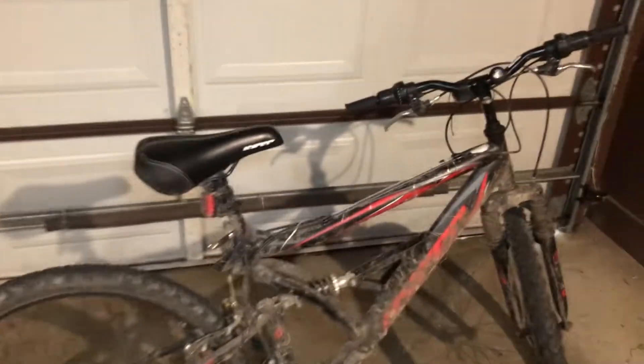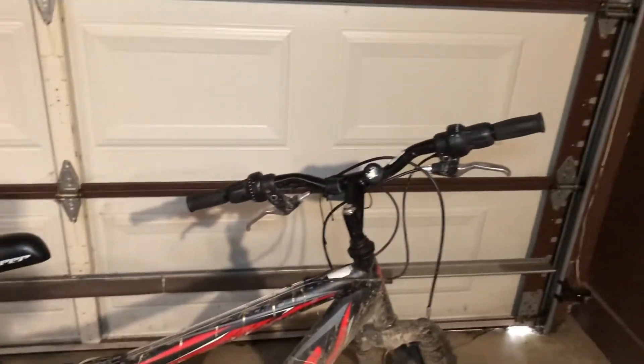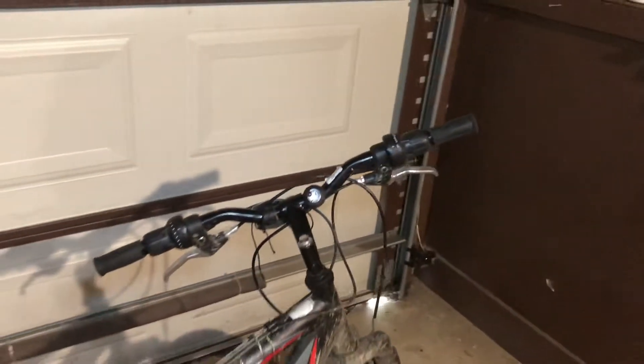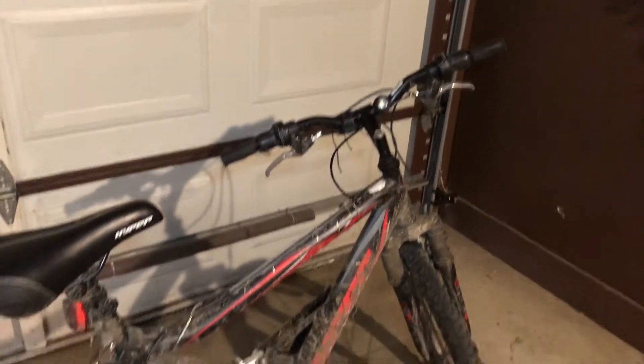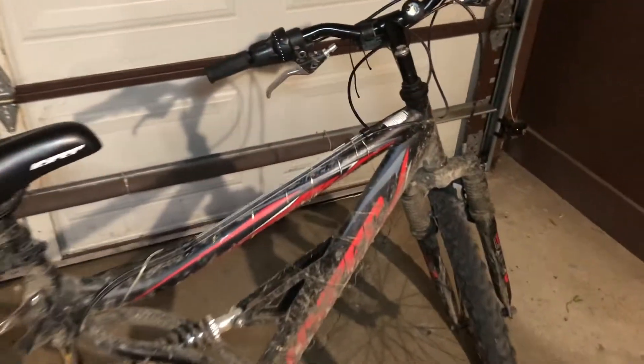It's a 3.7 stars on Walmart. Now to get into my personal review — pros and cons. Pros: it has a solid frame. The suspension actually works; I've never had a problem with the suspension.